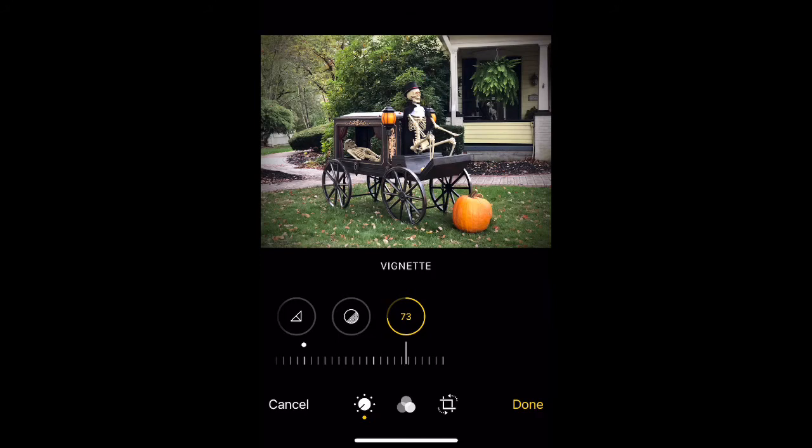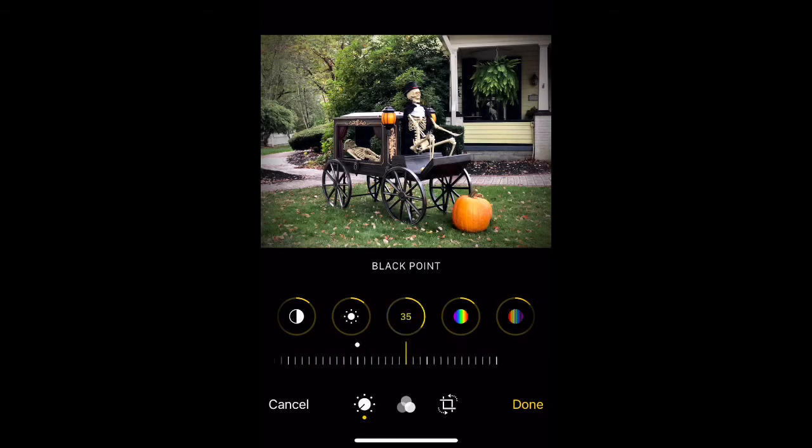Now that you have your vignette set and the auto, you can start to play around with different points. Black point — you can see how darkening it up makes it richer. It'll also make the colors deeper.